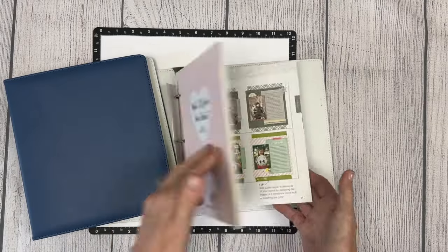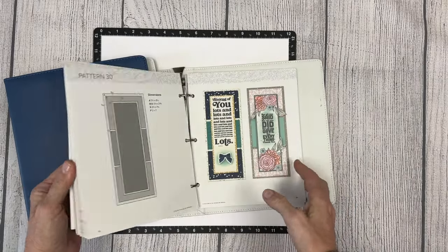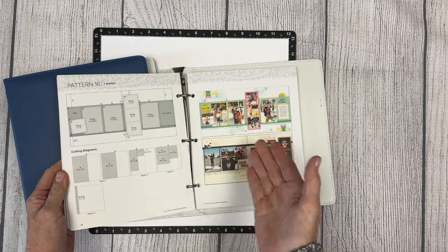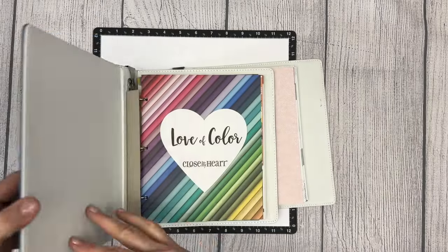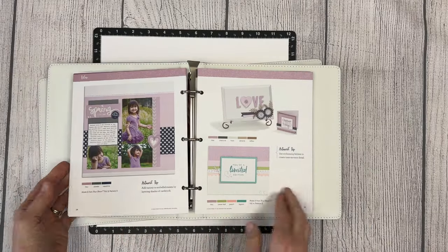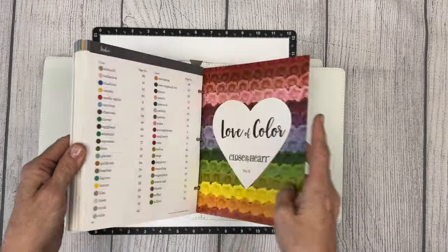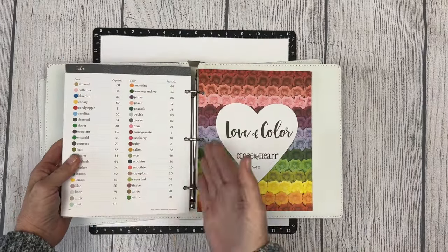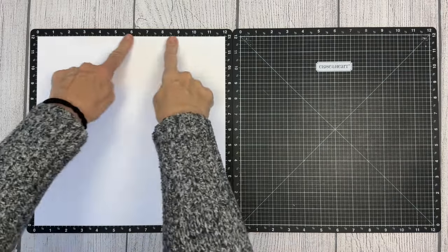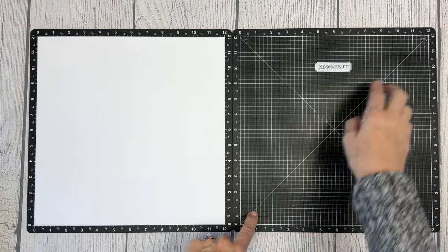I used our pattern books a lot in the beginning and I still use them today. They come with tons of patterns and choices, and the dimensions and cutting guides to put scrapbooking layouts together, as well as photos you can follow. Our Love of Color book has been another go-to, especially when I had difficulty knowing which papers match. You can simply go to the index, choose a color you want to use, and it will give you options of other colors that will match.